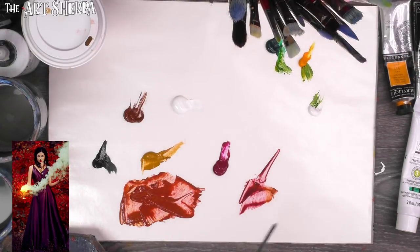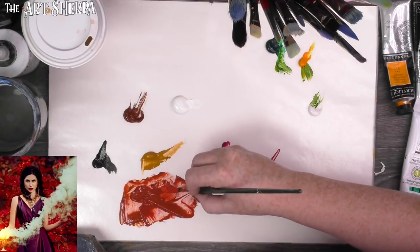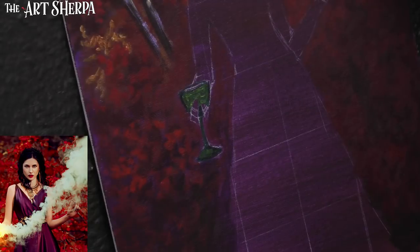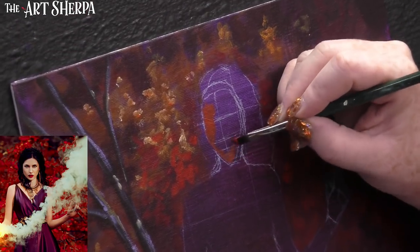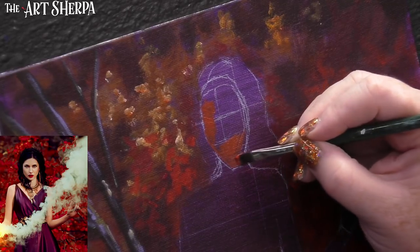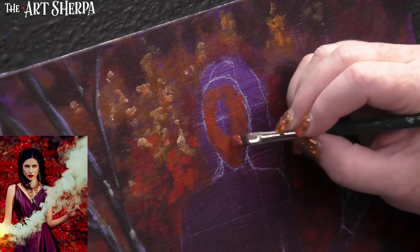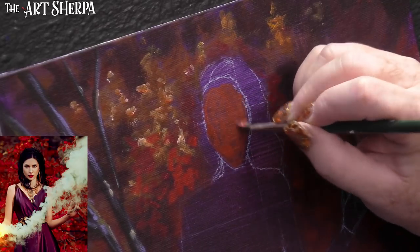I'm going to zoom in on her since we're going to work on skin tone. I'm going to start on the face with my darkest value of skin tone, unmixed with any white. This is my darkest value. I love when I always have to leave behind my wonderful little face sketches — they're really some of my favorites. So here's this base — that's a deep, deep value; doesn't have any white mixed into it yet.